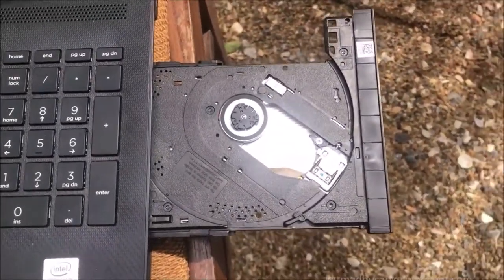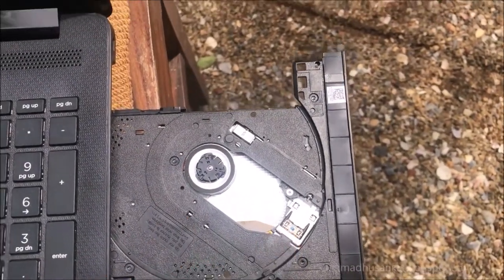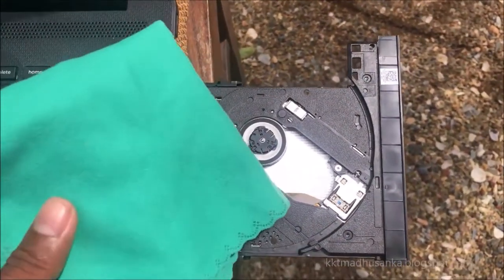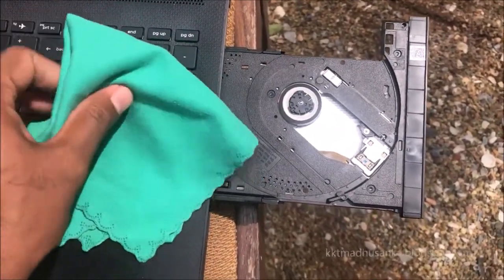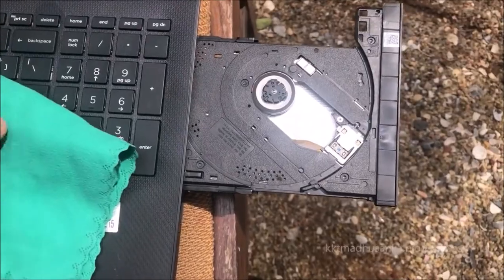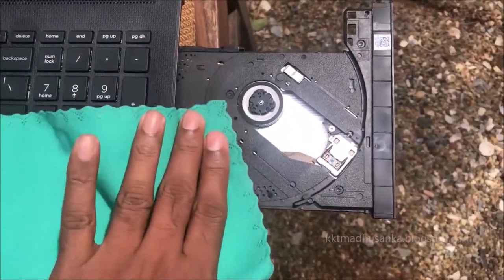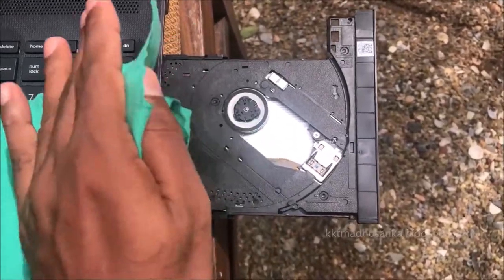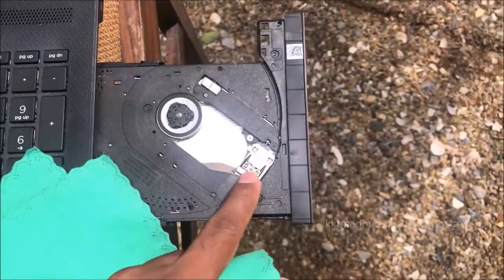First of all, you need to identify the rotating wheel and sensor. You can use the cleaning process using a smooth fabric — I recommend using camera cleaning cloth, it is very smooth. You can start cleaning the outer area. Please clean the sensor area especially.